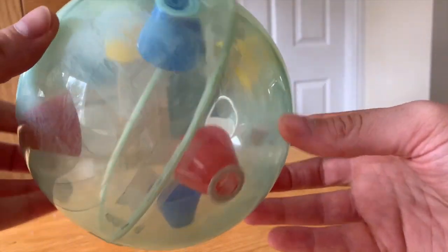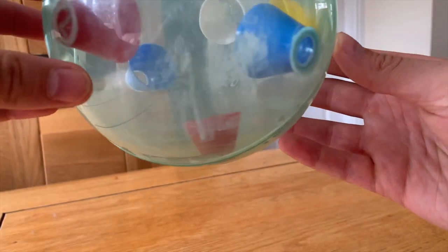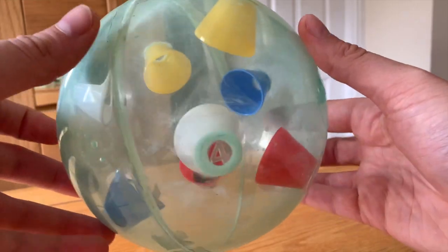The first three steps or so have you dropping maybe a quarter turn. But as the game progresses, the distance between cups is widening and increasing the bounce of the ball.